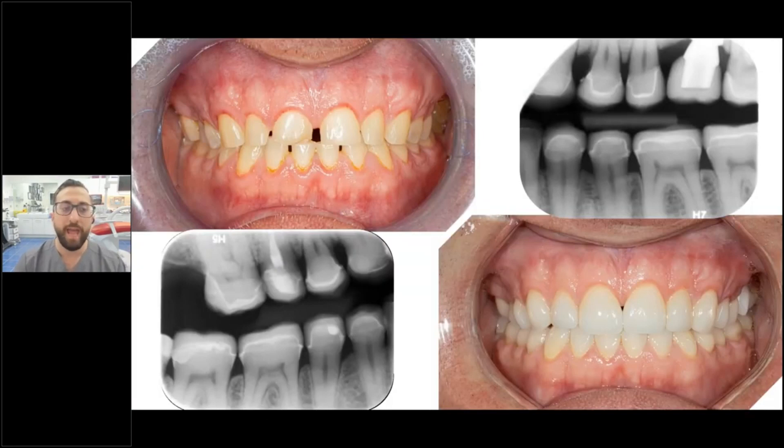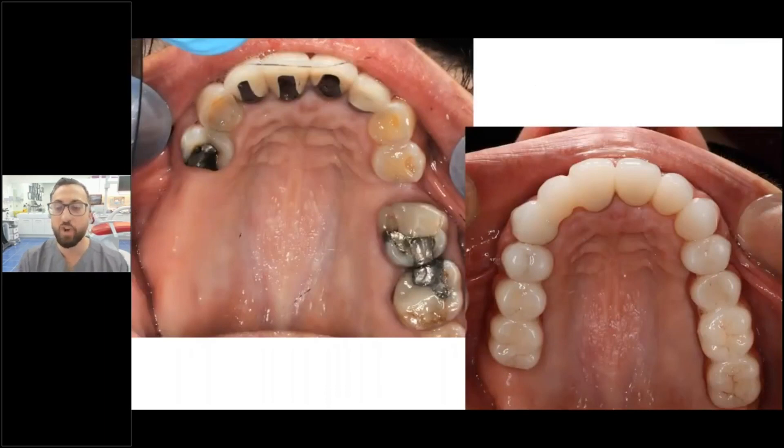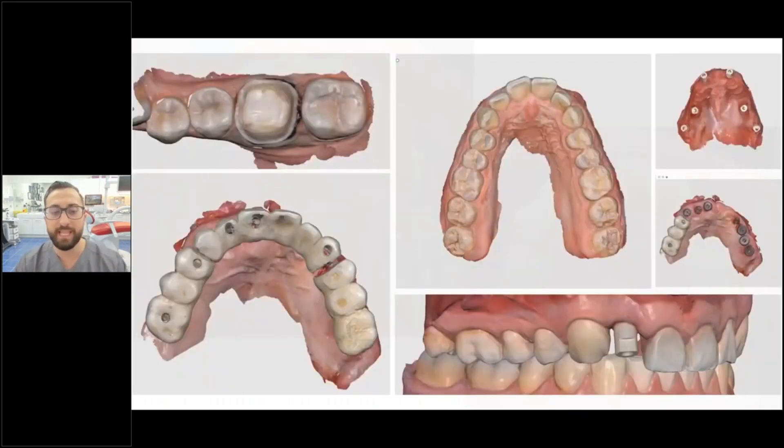A lot of anecdotal evidence speaks to scanner accuracy, but here's a full mouth rehab case completed about four or five years ago. Every single crown was fitting perfectly, using a digital impression — not a traditional one. Here's another case combining crowns, bridges, and implant restorations — again completely impression-free using scanners. I've been using Medit scanners since 2019 and have done everything with them: single crowns, bridges, and All-on-X.